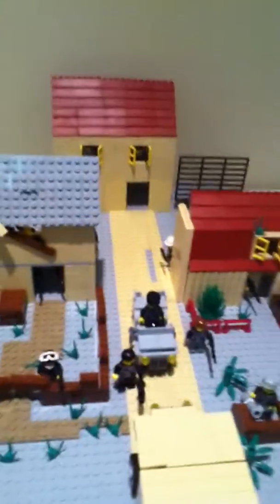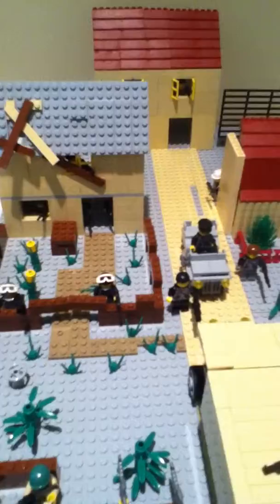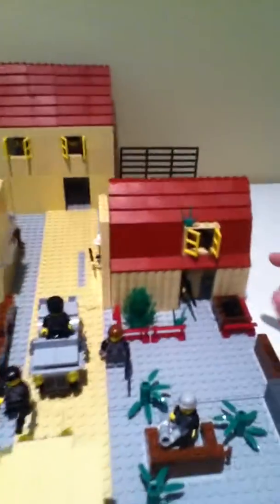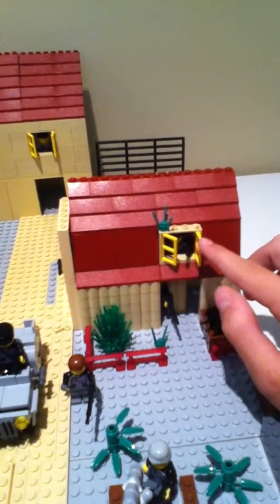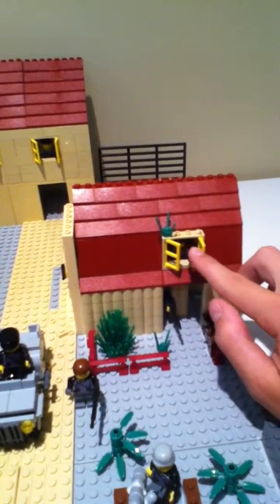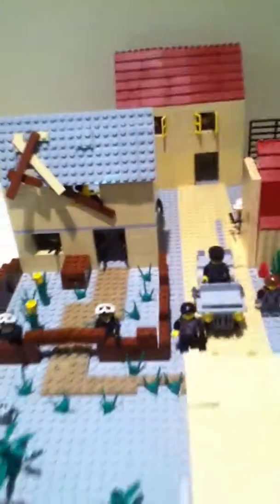The hardest part was probably building this. This was really hard to do — I know it looks pretty simple, but it took a long time to figure out how to make that into the wall. Thanks guys, please like and subscribe.